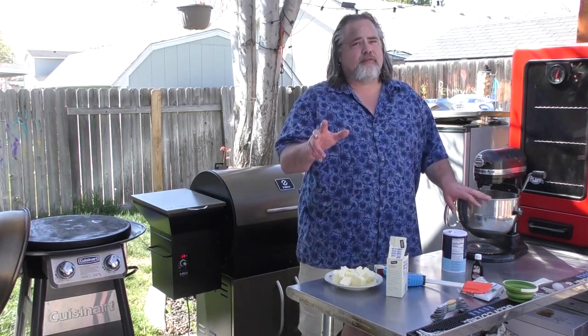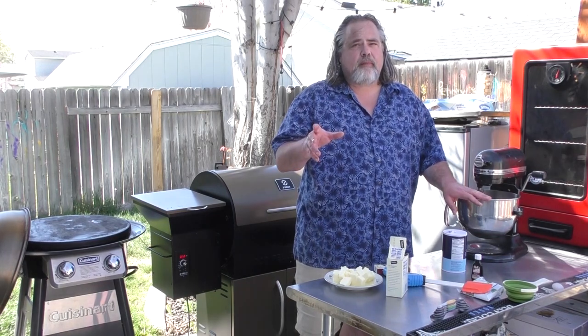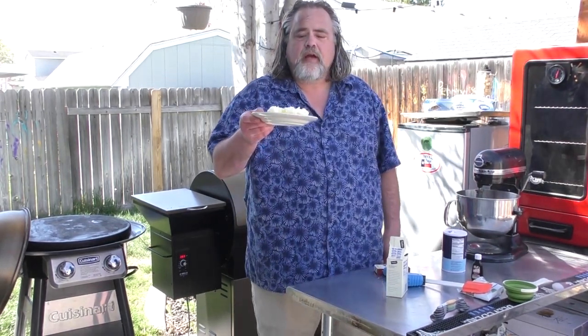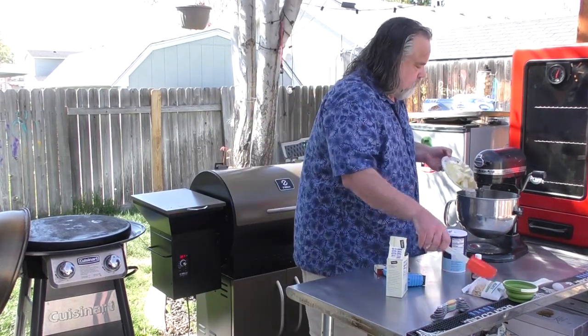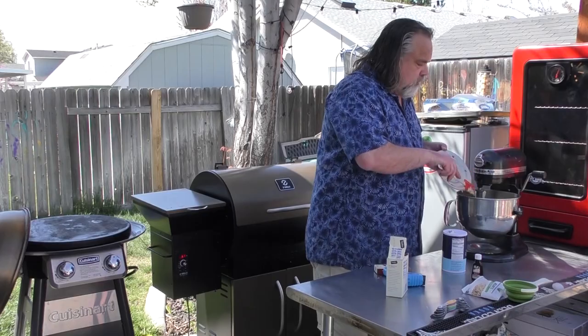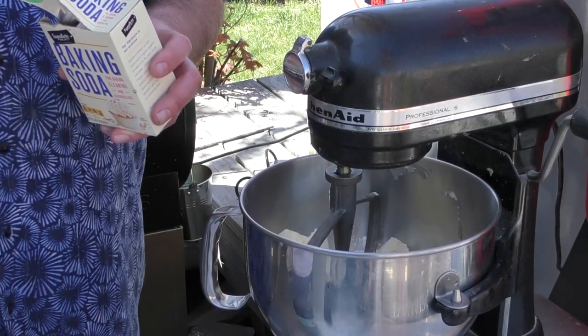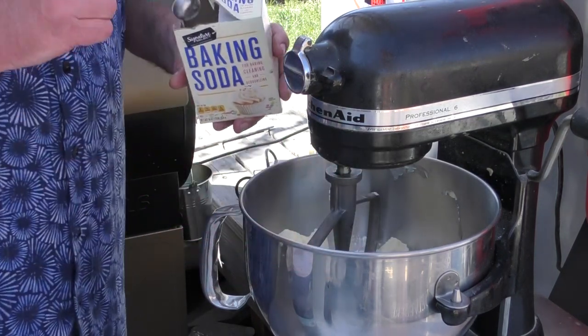Here's what we got going on: two and a half cups of flour, three-quarters of a cup of sugar, three-quarters of a cup of brown sugar, one cup of butter — just two sticks. The recipe calls for one teaspoon of baking soda, but I'm actually going to put one and a half in for just a little bit of extra lift.